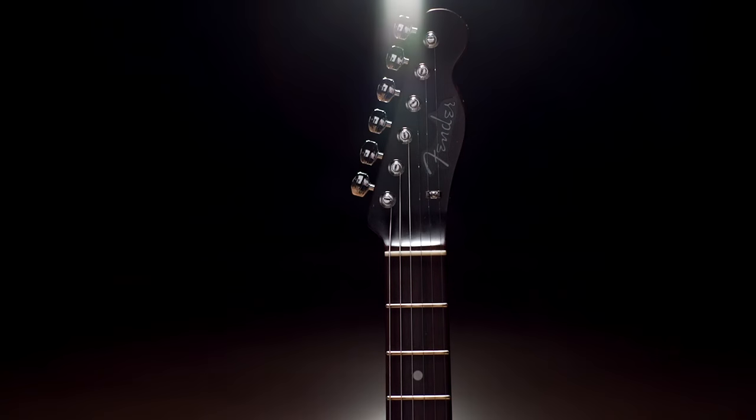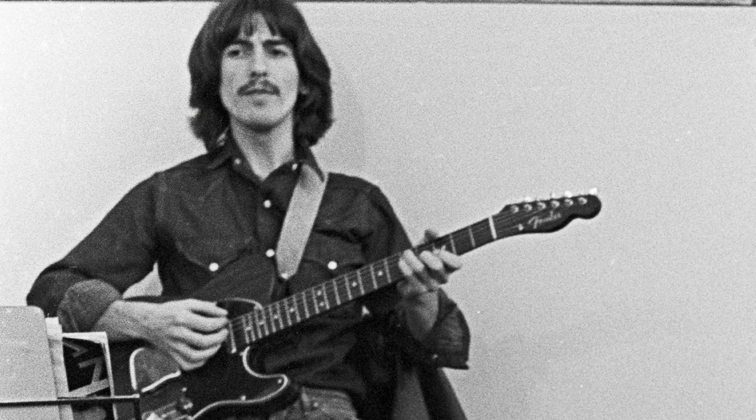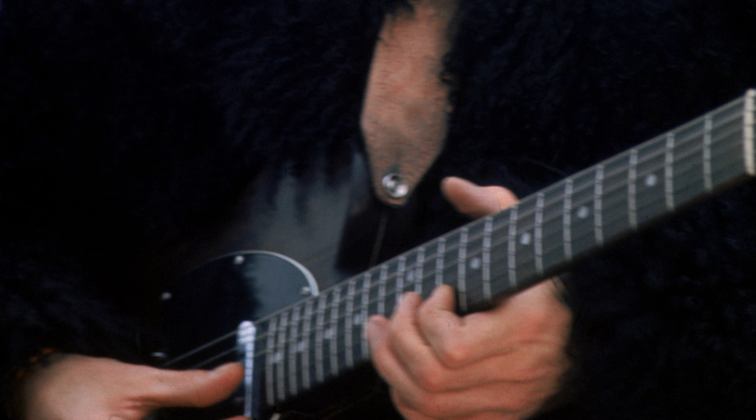This guitar is arguably the most iconic Telecaster in Fender history. It was used during the Let It Be recording sessions and the final Beatles performance on the rooftop.